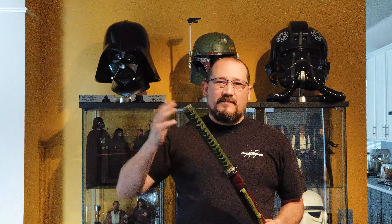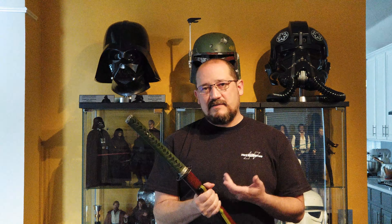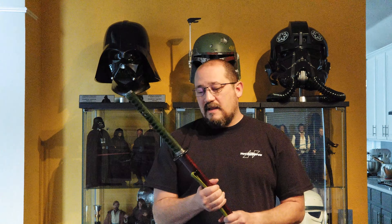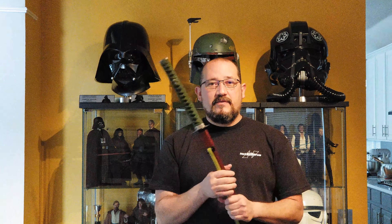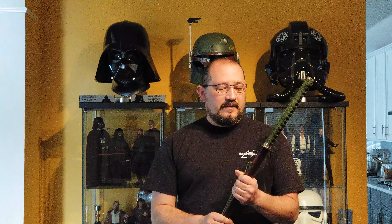Price-wise they're pretty much a wash — there are things on both that are a little bit more or less expensive on one or the other. I think it's just find one that has the stuff you like and pick one. As far as I can tell they both do really awesome work. One of my Mugaido classmates also has one from Yamato Budogu and it looks like it's really nice quality, so that was also a motivating factor.